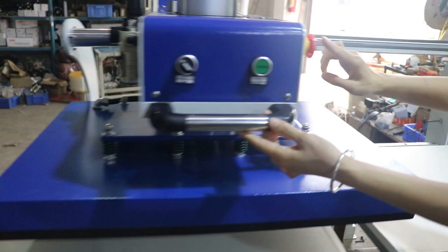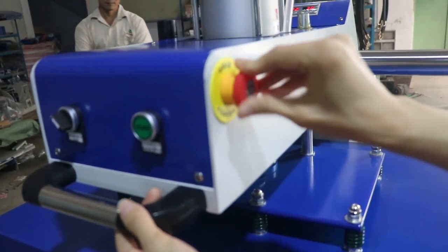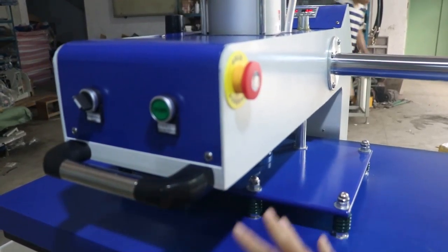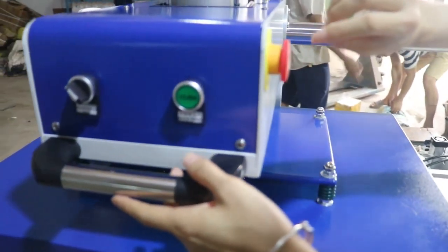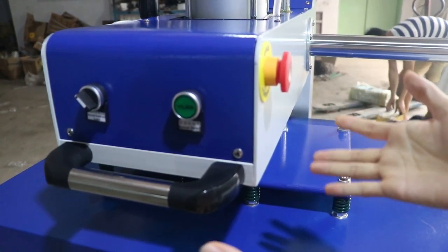This is the emergency button. If we want to stop the machine, we press this button down and the machine will stop pressing — the heating plate will lift up automatically. If we want to restart the machine, we release the button and the machine will rework.